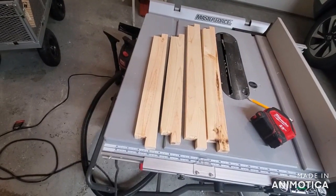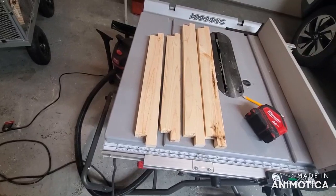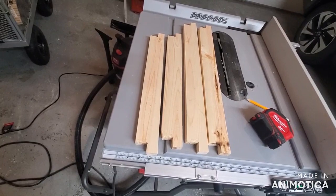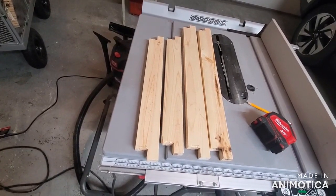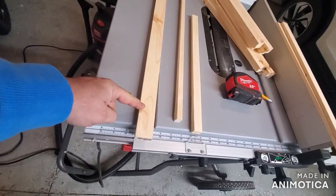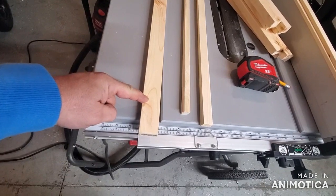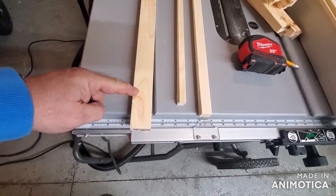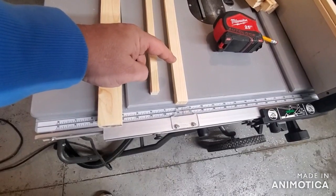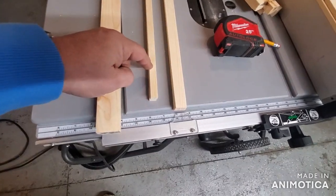So I've cut my pieces to length. You could do a simple butt joint if you wanted to, but I decided to do an overlap. So we took our nearly 1.5-inch wide piece that we ripped and ripped it again into a 3/4-inch piece that we will use, and then this will be scrapped.